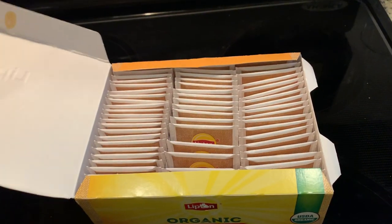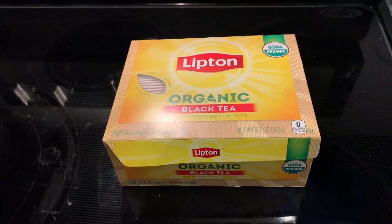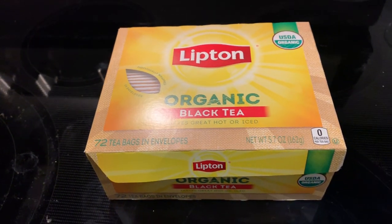I like them, that's why I get them. You should get them too. Check it out — Black Tea, Organic, Lipton, solid bet.